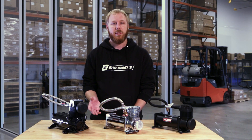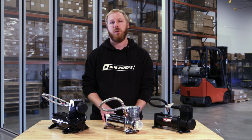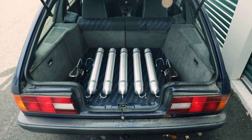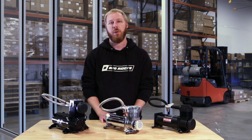All the compressors we have here on the table are single compressors, but you might see people running two compressors, also known as dual compressors. The main purpose of that is to have a faster fill time because two compressors are just going to be faster than one. Some people also do it for the aesthetics, for the symmetry in the trunk, or just to have a backup compressor in case one of them were to have an issue.